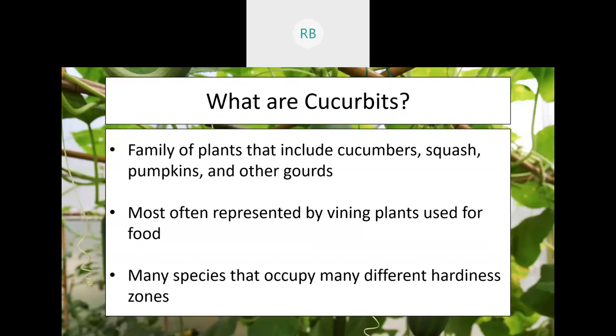Typically when we think of these plants, we think of vining plants used for food, and a lot of these plants occupy several hardiness zones and several periods of time when they're going to be grown. For example, right now you're probably developing summer squash or cucumbers, whereas a farm in Nolan County is going to be working on pumpkins before too long.